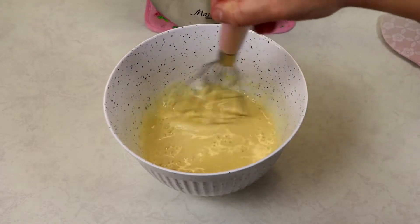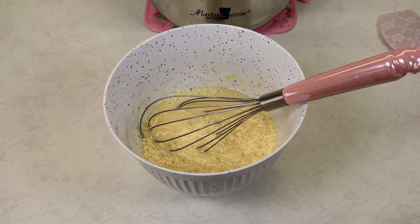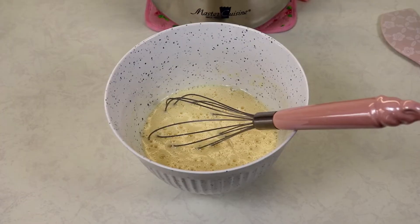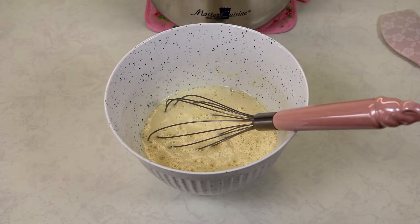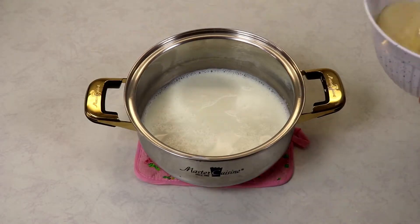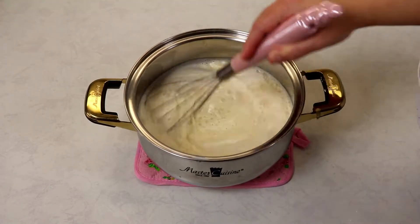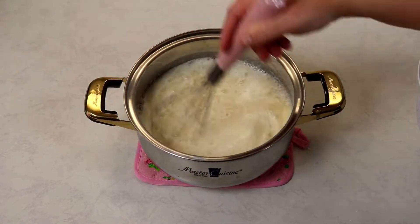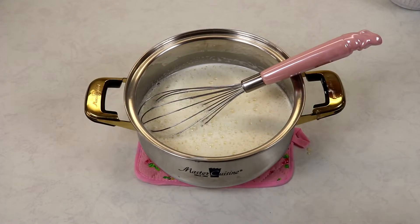If you notice that you have any little pieces of scrambled egg, you can always run it through a sieve and that'll be just fine. Now I'm going to add my egg mixture into my warm heavy cream and milk mixture.